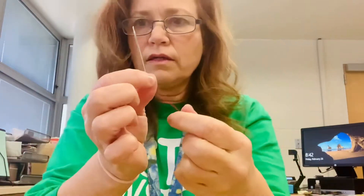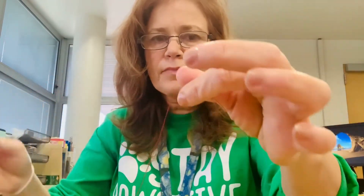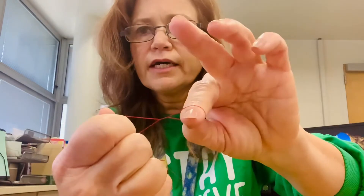The ends of your thread are together like that, and you can twist them. Then you're gonna tie a knot — just take that and make a little loop. What I do is just twist it a few times together, and do that again, twist it a few times together so it makes like an X.